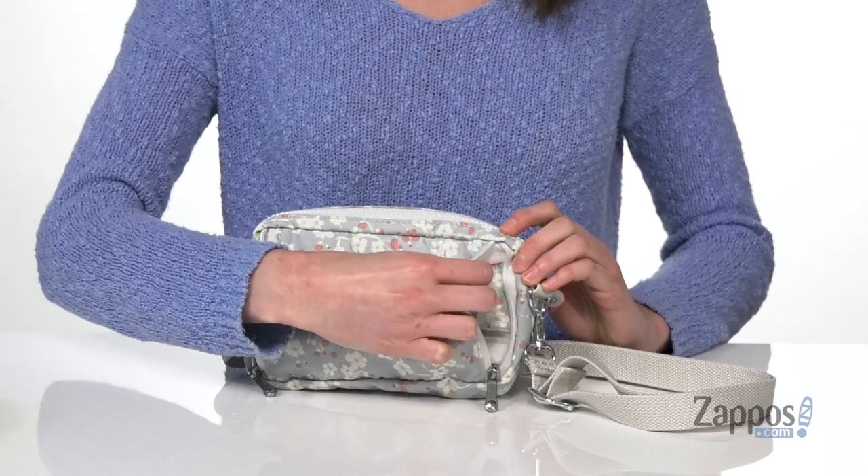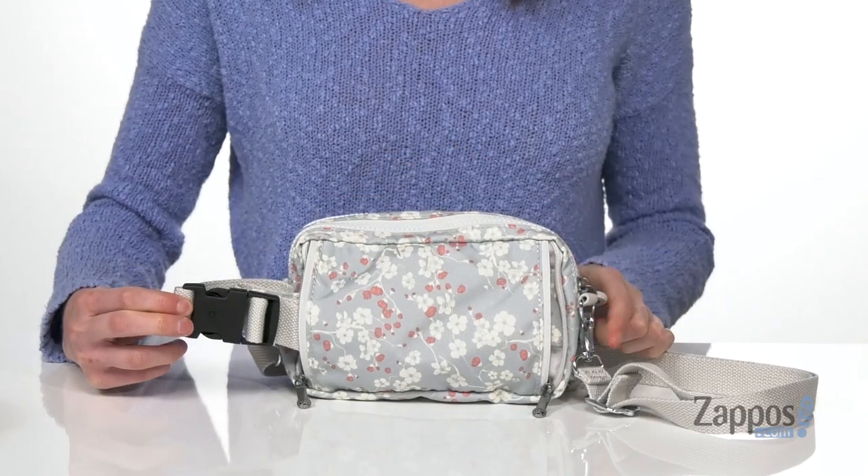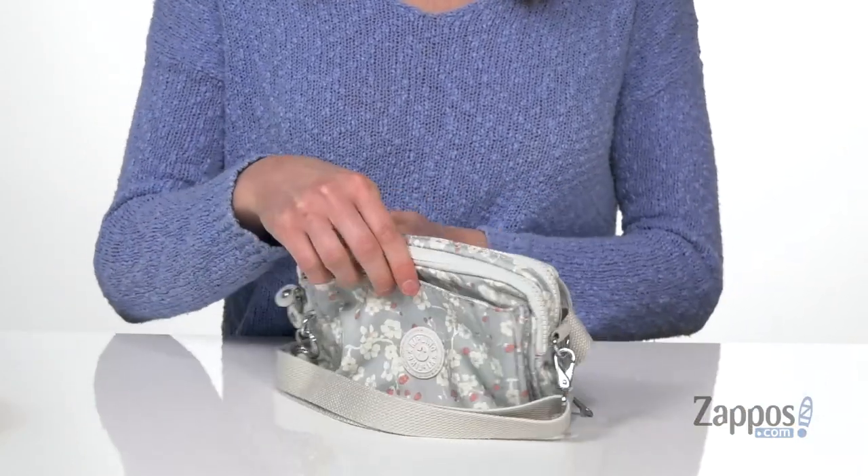That's right — you're gonna unzip this back compartment here and it's gonna reveal a full fanny pack strap. So you can take this right off and use it as a fanny pack instead. It's gonna be so great for the summer if you're going to any music festivals.